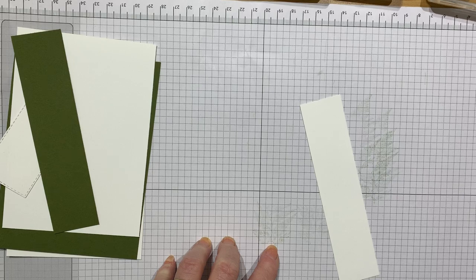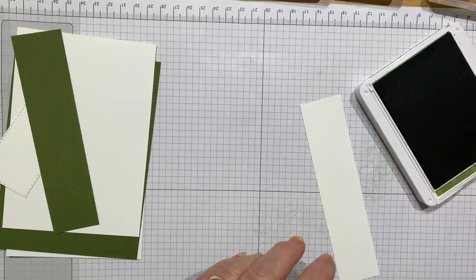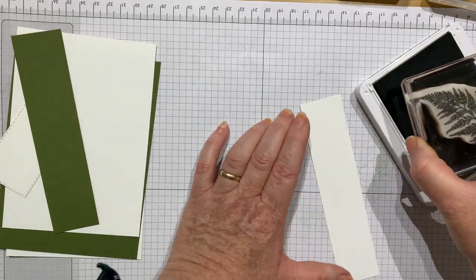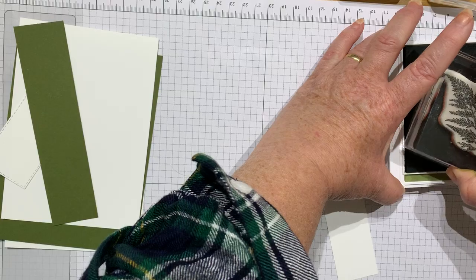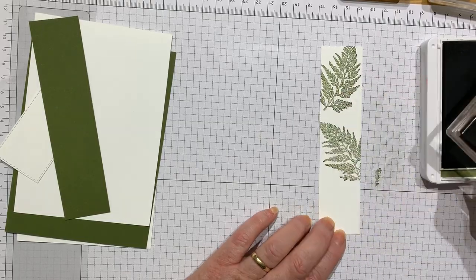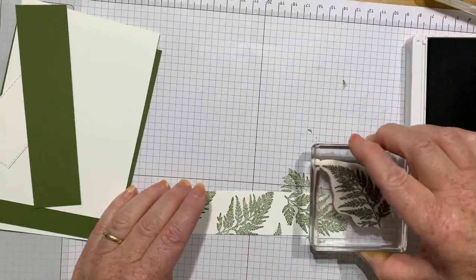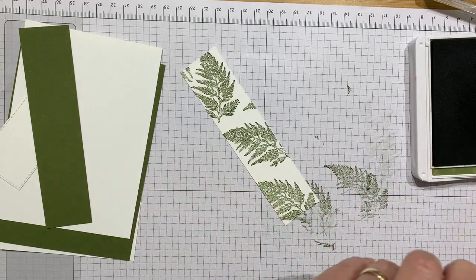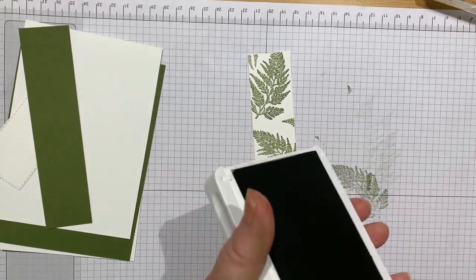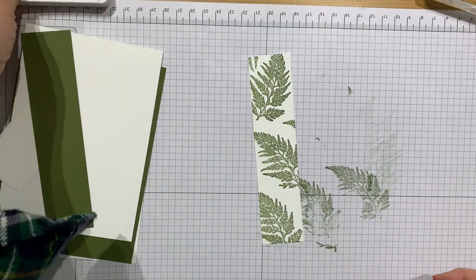The colors I've used are — would you believe it — Mossy Meadow green with Melon Mambo. I wouldn't have put them together but I tried it out and I really like it. So I'm going with this lovely fern stamp. All the stamps I'm using happen to be on the new stamp set. I'm just going to stamp this little strip of white cardstock that's going to go down the side of my card. I'll just randomly stamp it — it's such a gorgeous image. I tried it embossing it as well and that comes out beautifully.